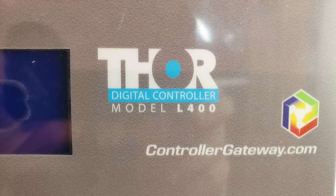Hi there. Welcome to the ERP video resource site. My name is Bob and today we're going to show you how to install a simple two-wire dry contact device. In this instance we're going to be using a generic two-wire flow switch and we're going to be wiring that into a Thor controller.